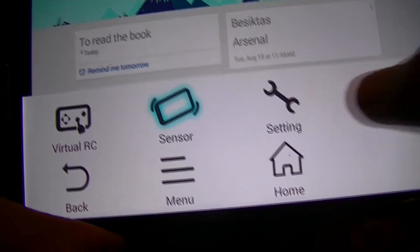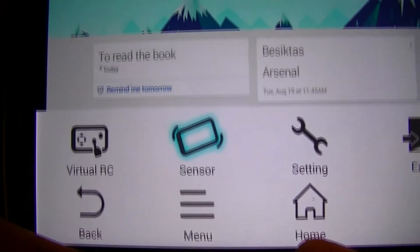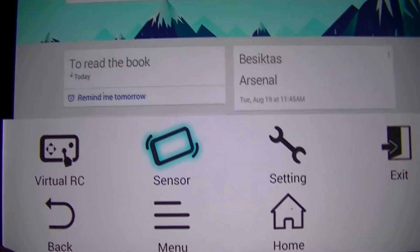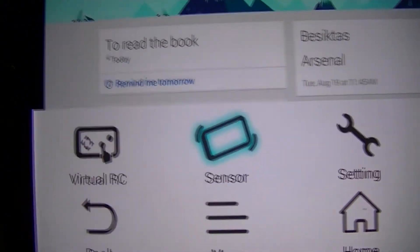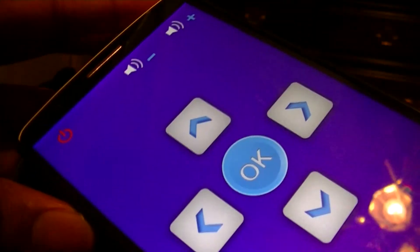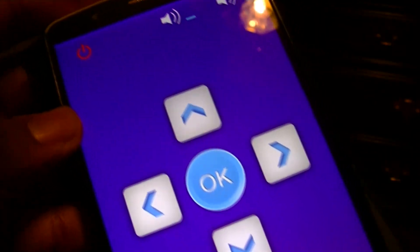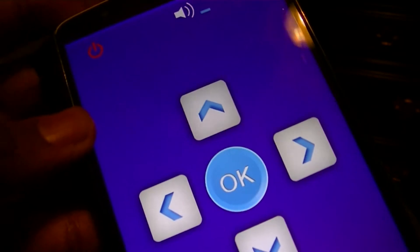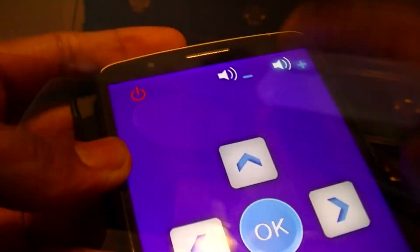There's also a menu bar that lets you press the home button, exit applications, go to settings, and access the menu. The cool thing is that when you play games, it uses the vibration and sensors from the phone. There's also a virtual RC mode you can use as a gaming controller for certain games available from the Bigify App Store, which comes preloaded on the device.